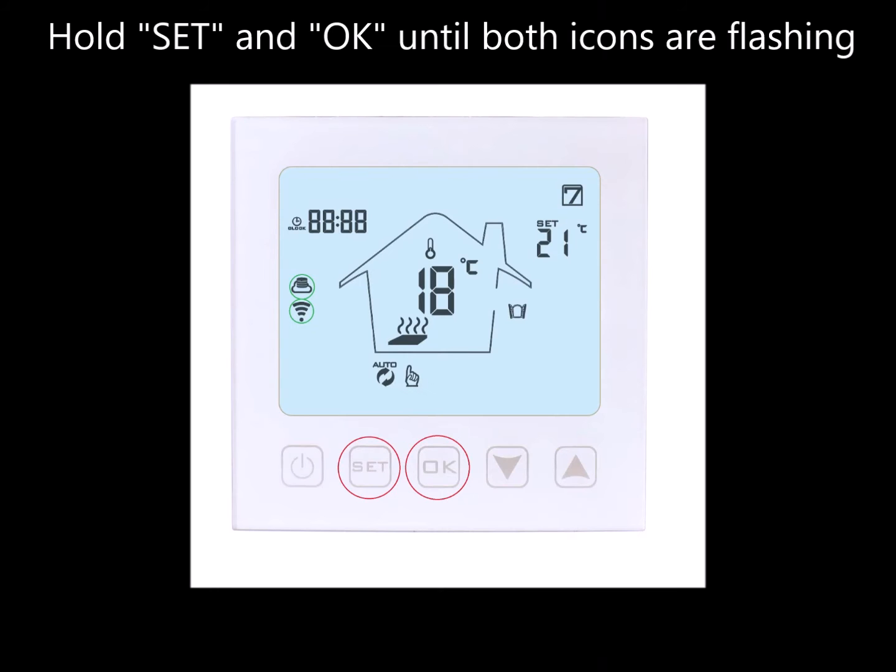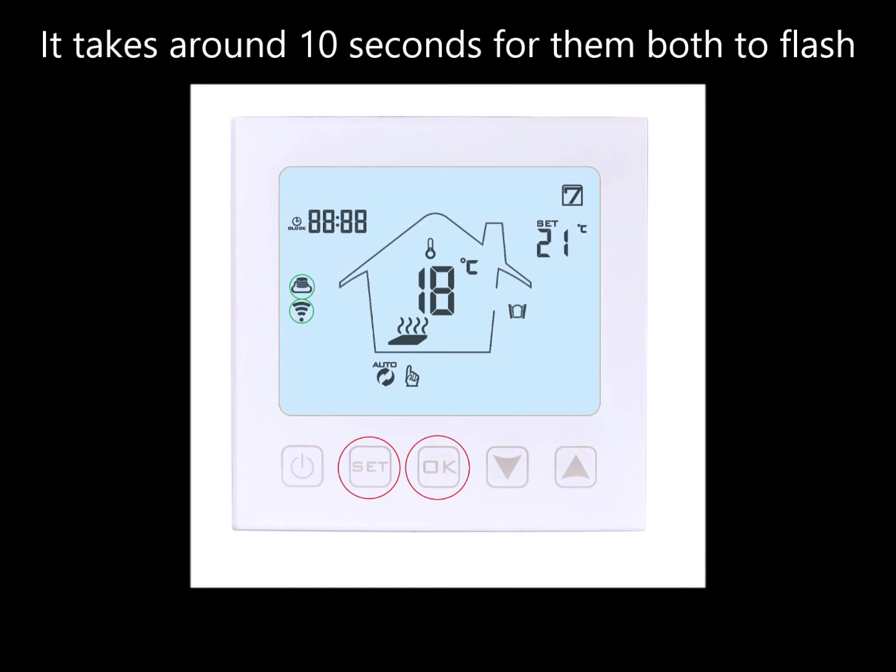On the thermostat, hold the Set and OK buttons at the same time until both icons are flashing.